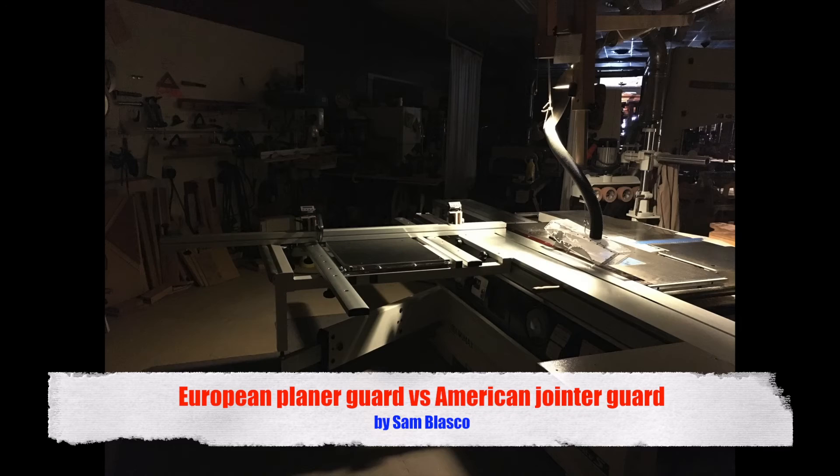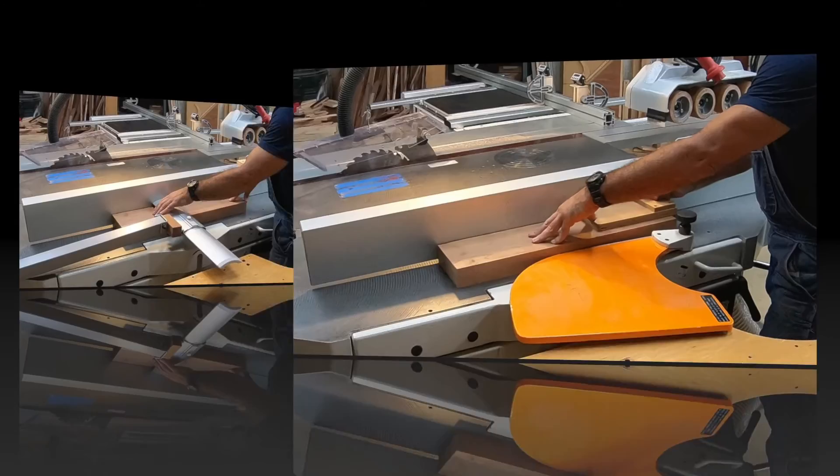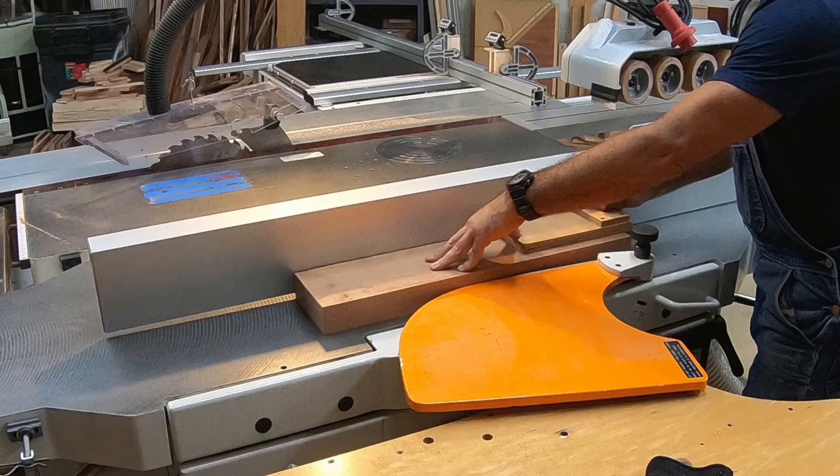Euro guard or American guard? The age-old question. Some say the European style is more elegant and denigrate the American style a little by calling it the pork chop. I've got both and I prefer the American system. They're both okay, but I feel the American system allows better flow and has no real restrictions.